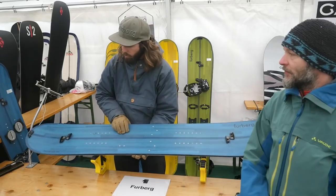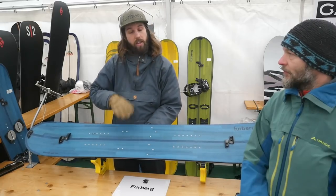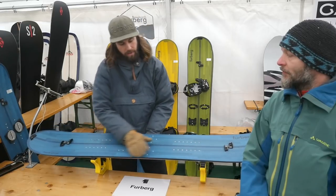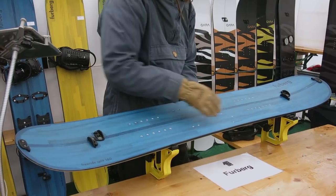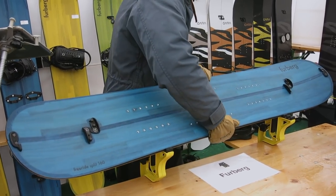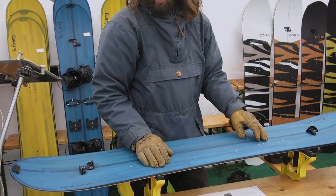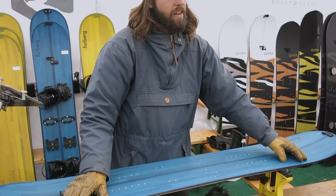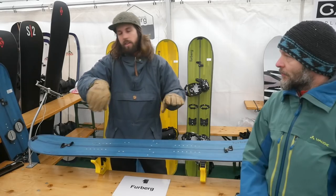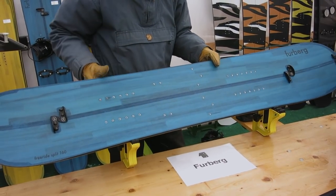Compared to most boards it has quite a long radius, which helps quite a lot when traversing and skinning in general. It also distributes the pressure a little bit differently than a traditional board. You have quite a bit more grip between the bindings because you don't have to bend it so much to engage the edge. It also has a little bit less pressure in the very nose and tail, which makes it really easy to maneuver and slide turns in soft snow. It's a super maneuverable board despite the long radius.